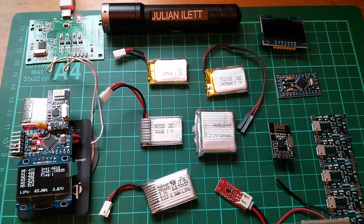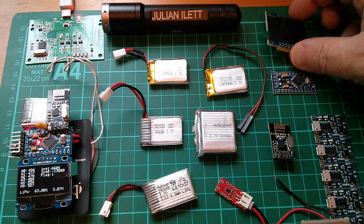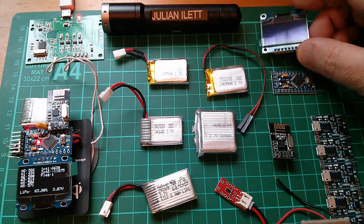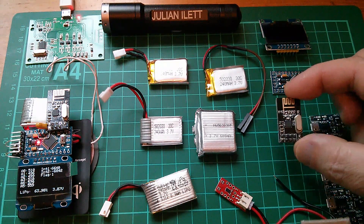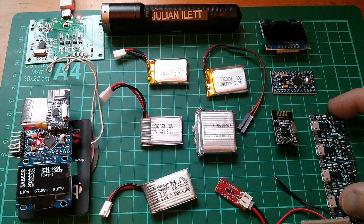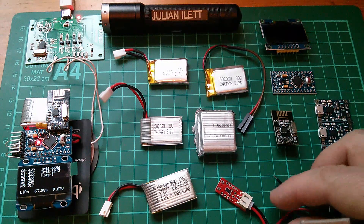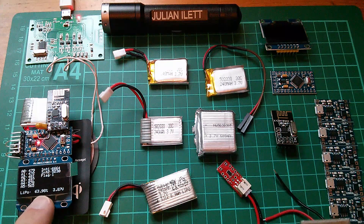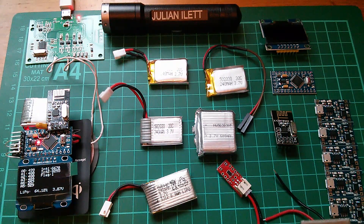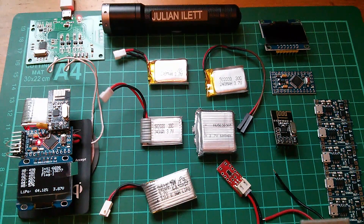To build a new wearable I'm going to need: another 3.3V Pro Mini, another OLED - this is an SPI OLED - another NRF24L01+ data transceiver, another LiPo charge board with battery protection, another LiPo fuel gauge for measuring the LiPo battery percentage, and another LiPo - probably one of the new 150 milliamp hour ones from Banggood.